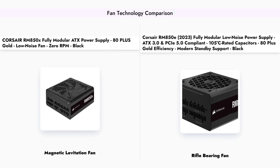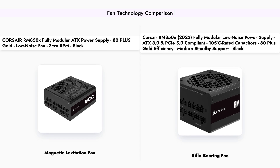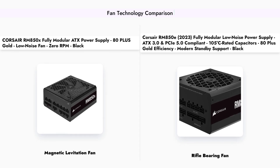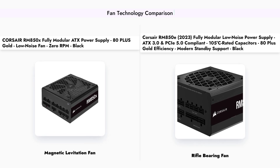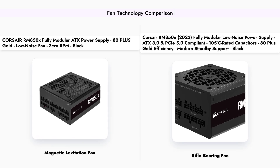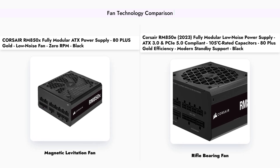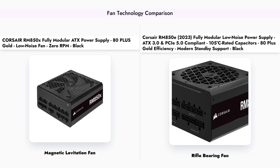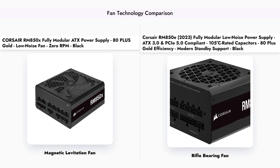The fan technology used in these power supplies also differs. The RM850X features a 135mm magnetic levitation fan, designed for low-noise operation and includes a 0 RPM mode. On the other hand, the RM850E utilizes a 120mm rifle-bearing fan, which also operates quietly, but may not be as efficient in noise reduction as the magnetic levitation fan.